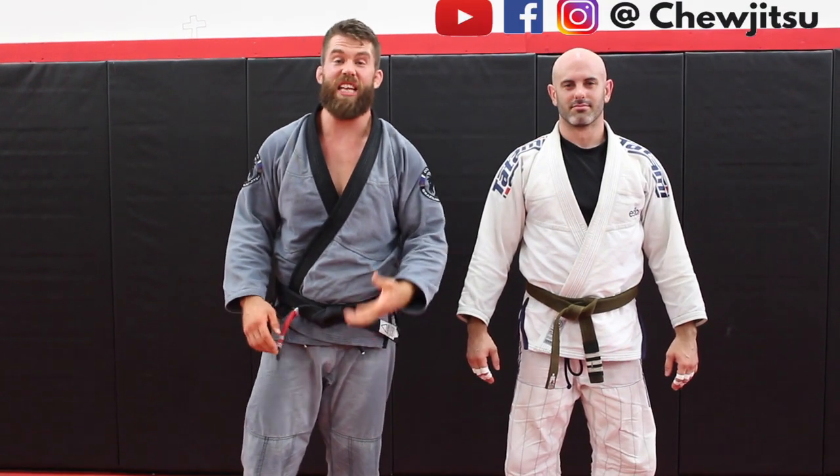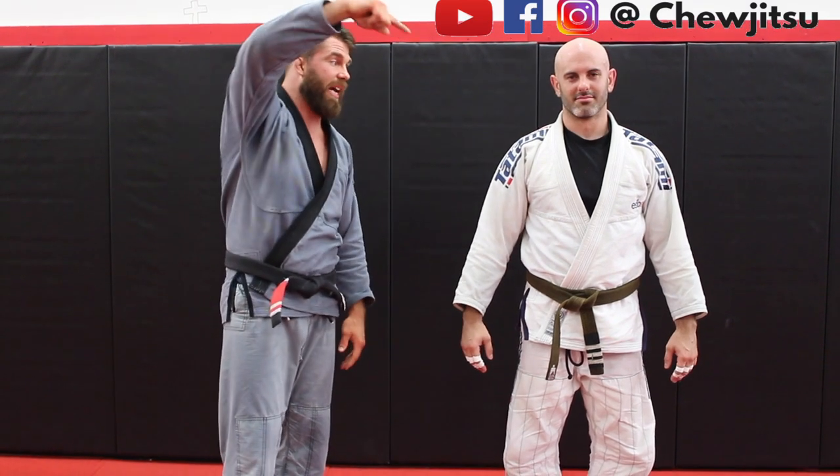If you like that white belt technique and you'd like to see more white belt techniques, check out the playlist by clicking the little box right here.